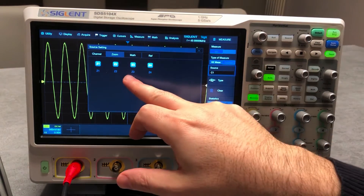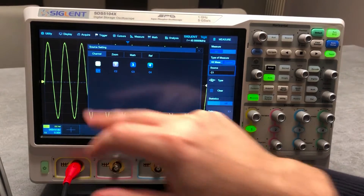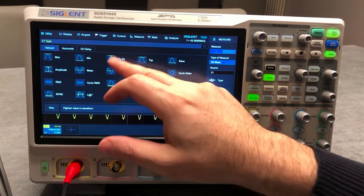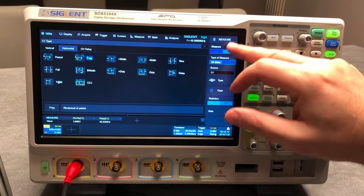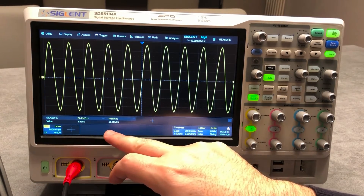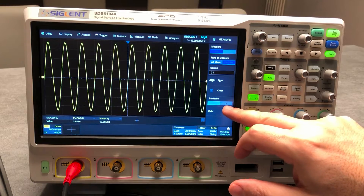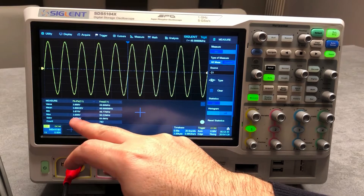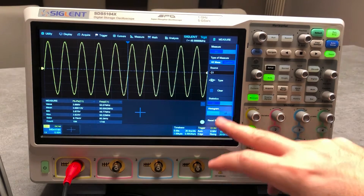In custom measurement you can select from the four channels, do measurement on the zoom, on the math, or on a reference. Staying with channel one and selecting type for a sine wave — for example peak-to-peak on the vertical and frequency on the horizontal — clicking that button gives us 4 volt peak-to-peak and 50 MHz, which is what we set. Going back to measurement, you can activate statistics, which gives you value, mean, minimum, maximum, standard deviation, and count.